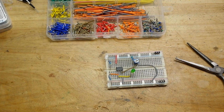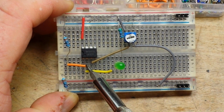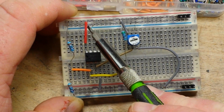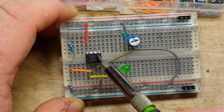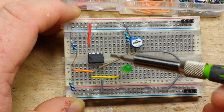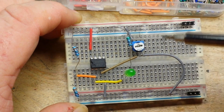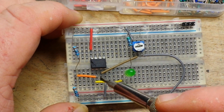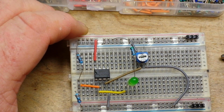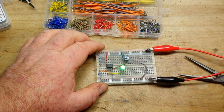Everything is together — let's zoom in. Here's our comparator chip: pin 1 is our output, pin 2 is our reference, pin 3 is our input, pin 4 is ground, and pin 8 is VCC. There is a second comparator on the other side but we're not using it. We've created a voltage divider to set our reference voltage at half the supply, and we have a potentiometer as our input. If our input falls below our reference voltage, it should light the LED. Let's hook everything up — boom, it's lit!